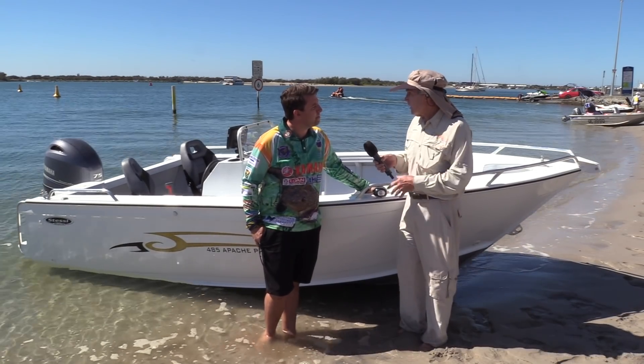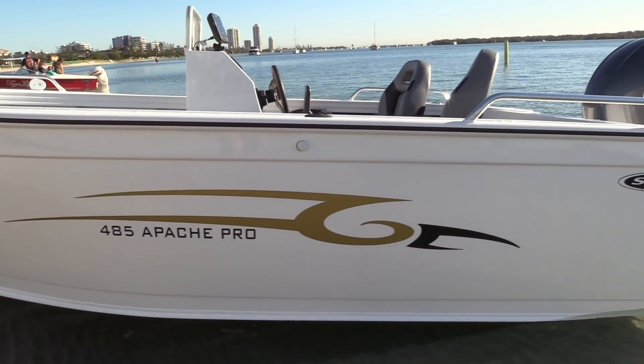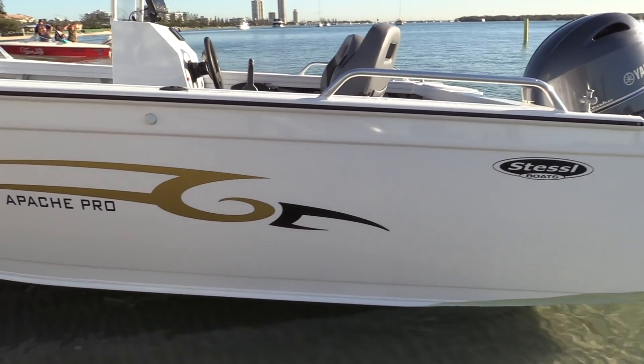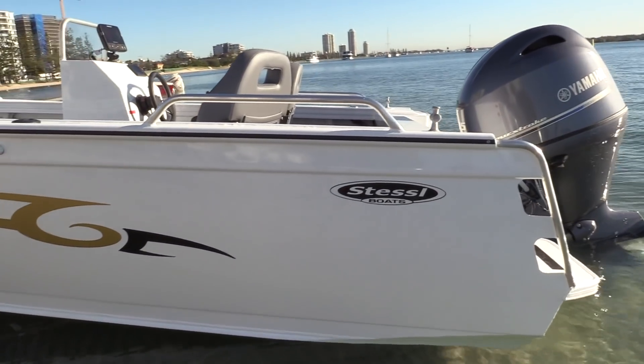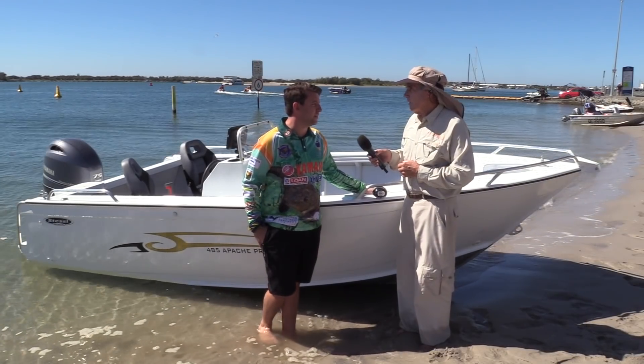I'm just curious, Scott — is this the largest in the Apache range? It is. The 485 is our largest model in the Apache range, and then we step up into our PlateTrix plate boats in the Trophy range. And what's the motor you've got on this one? We've got the new Yamaha 75 horsepower, which is just a beautiful match for this boat.